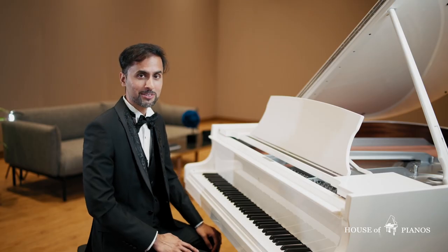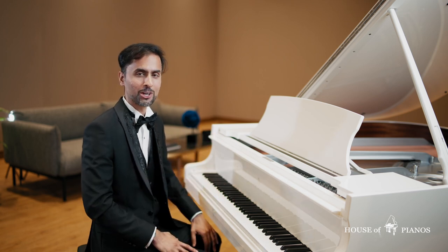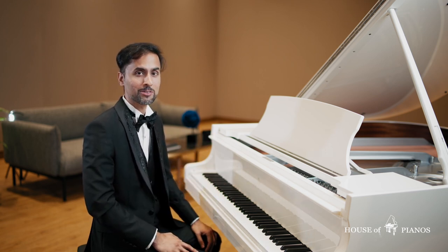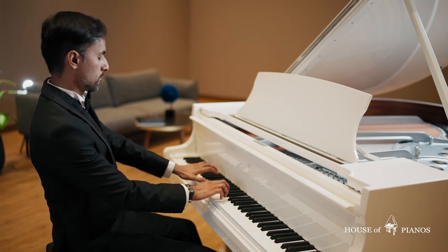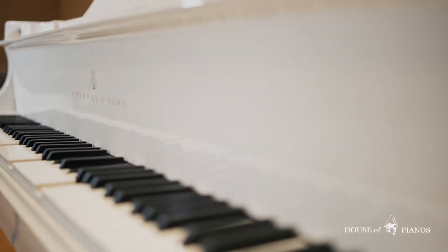And the best part — you can still play your acoustic piano just like before. The QRS system does not interfere with the piano's mechanics, so you can switch back and forth between playing yourself or letting the system take over.